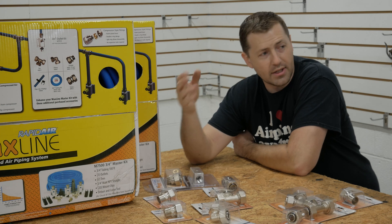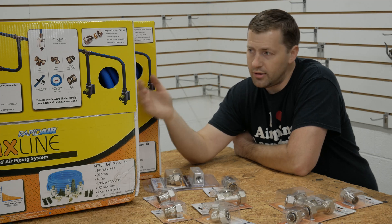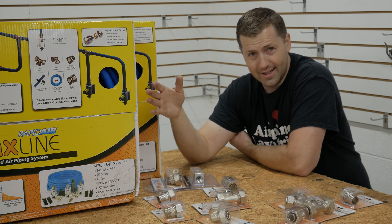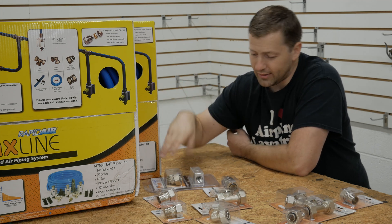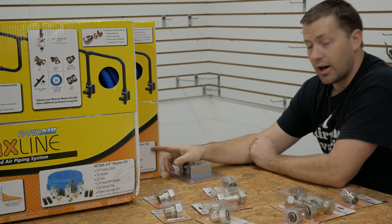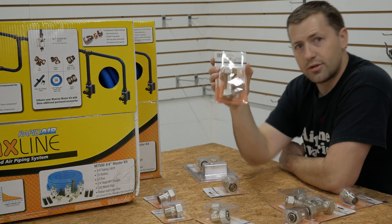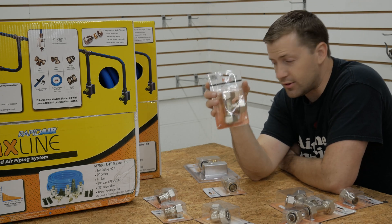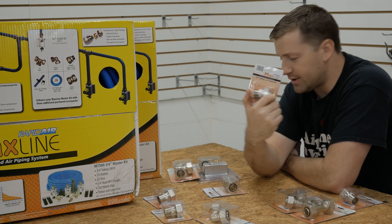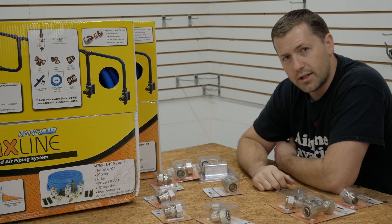The only reason I got two of these is because we have a lot of square footage to cover. I needed around 200 feet of piping. I could have bought a master kit that was 300 feet long, but I didn't think I needed that much pipe, and it doesn't come with any more drop outlets than what comes in the kit. Each kit comes with 100 feet of 3/4-inch tubing, three outlets, two tees that allow you to create the run and the drop, one 3/4-inch male NPT straight fitting, 20 clips, and a deburr and cutting tool. We'll go over all that once we open the kits.